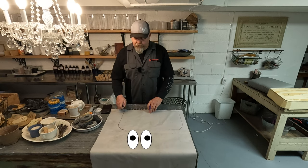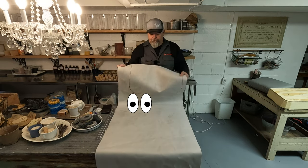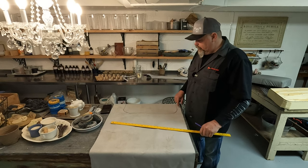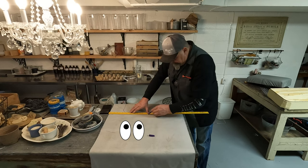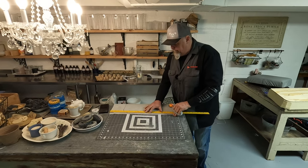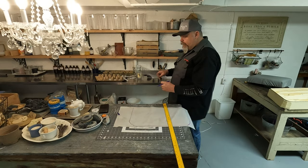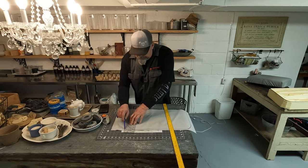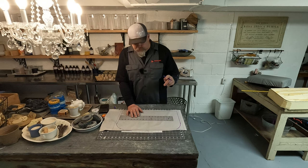Now before we cut, we're going to mark the seam allowance on there. And we're going to cut that first because it's bothering me. It kind of touched up my edge there a little bit — I don't know if that's okay, we're going to find out. What I love about these rulers is they're clear, so I can put my half-inch mark on. They're made for sewing, but you can use them for so many other things. While I'm here, I'm going to go ahead and mark the center point of this.